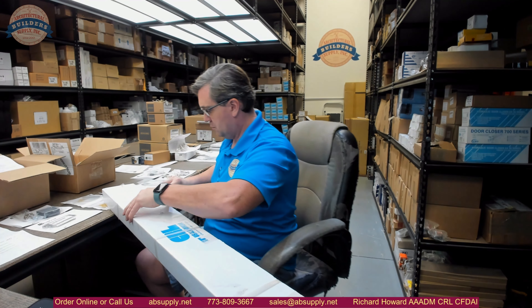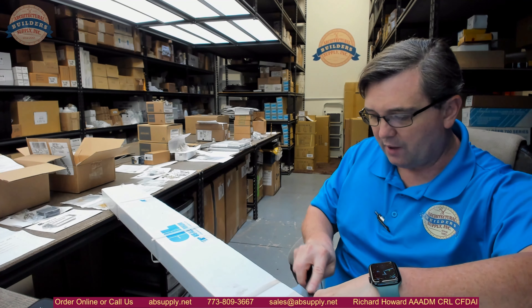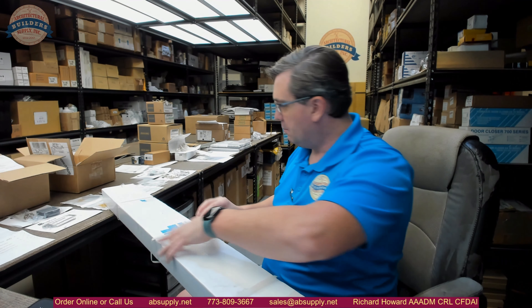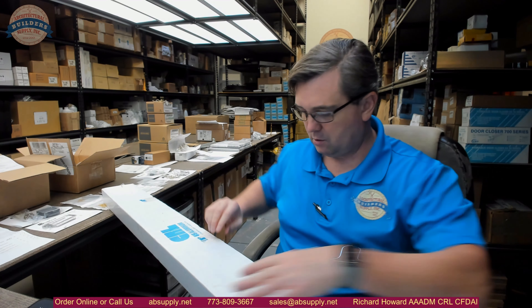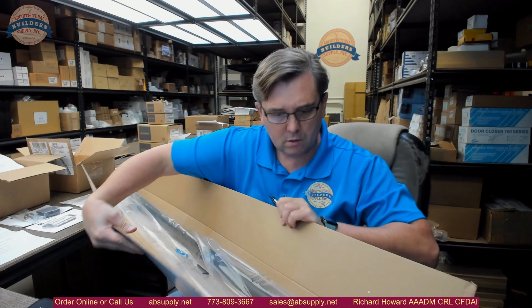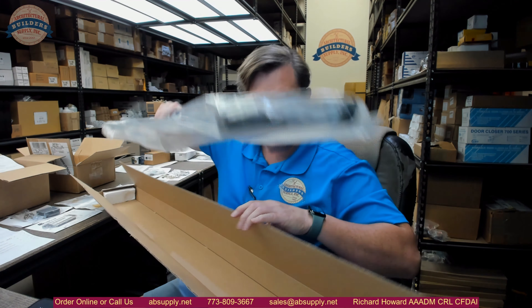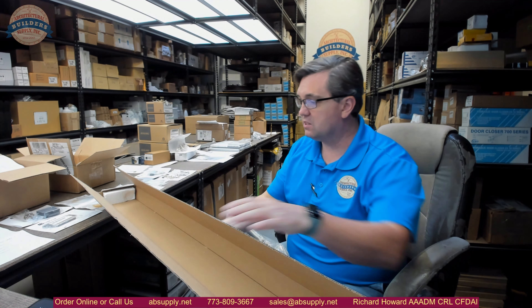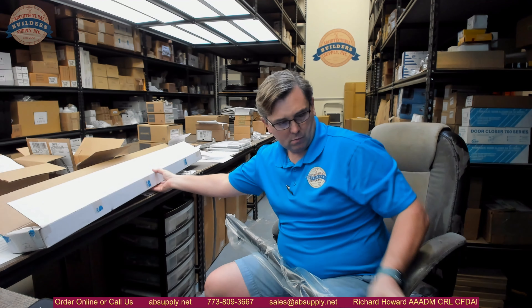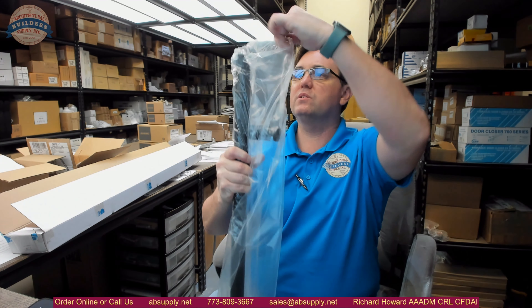These pole handles are traveling internationally and I'd like to look at them — there are two on the order — to make sure that we don't have anything that might not be correct. It weighs seven and three-quarter pounds, at least with its packaging. Yeah, this is nice, we're in good shape here — this looks really nice.